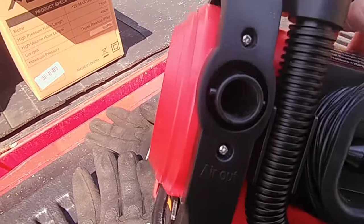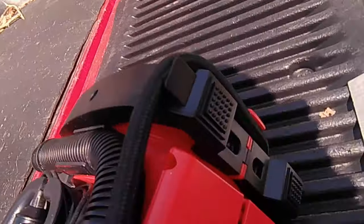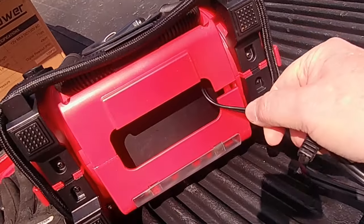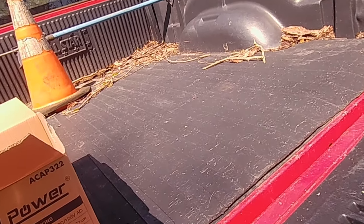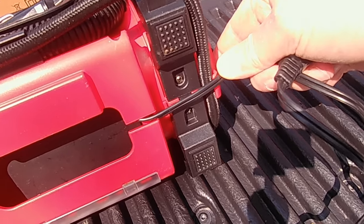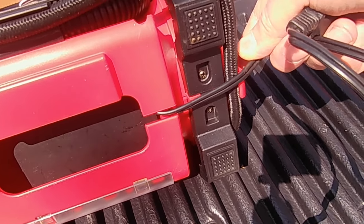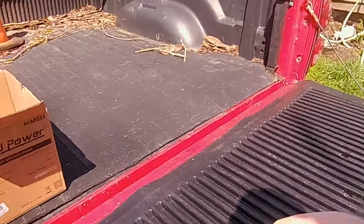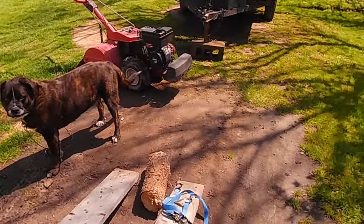Let's get the cord out. There's a little slot where the cord sits so if you set it down it's not pinching on the cord — that's a nice feature. Now let's go over to what I need this for.